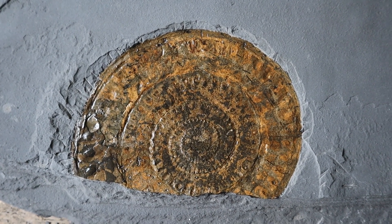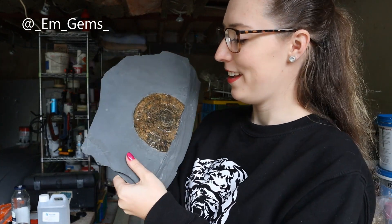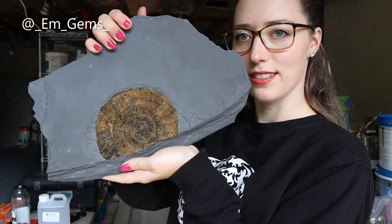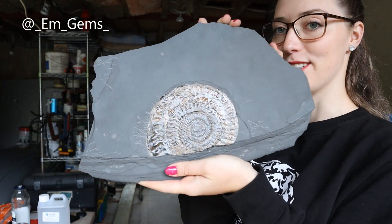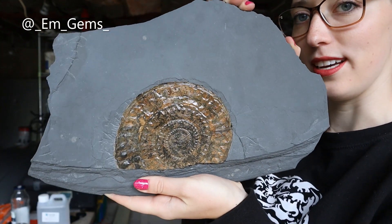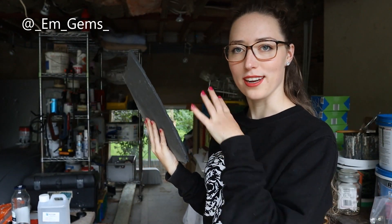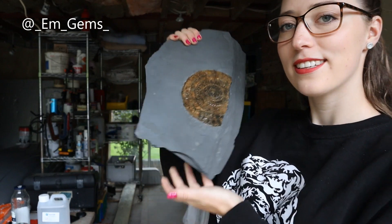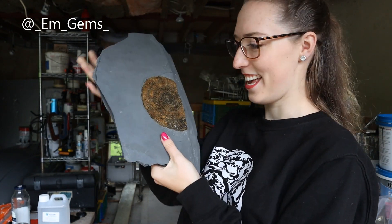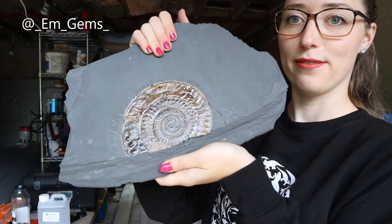I am so happy with that. That is today's video, but guys, I am so happy with this. It literally looks like amber - I know it's not amber, but that sort of colouring is so rich. I think that is just gorgeous. And the shine on it as well - it just really catches. That is a beautiful piece now. And it's so much more rewarding knowing that I prepped it - I did that. Finding it is one thing, but making it look like a really nice house piece is just another level. Wow. Very, very chuffed with that indeed.